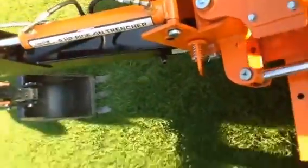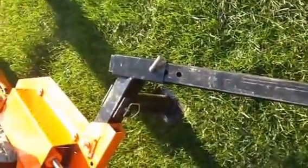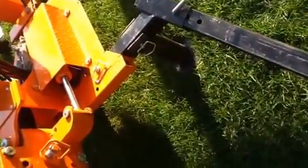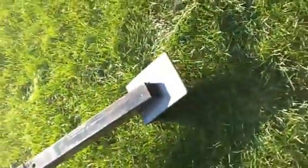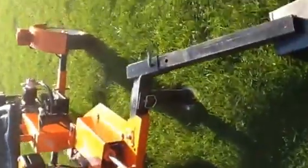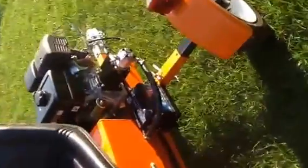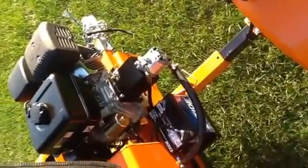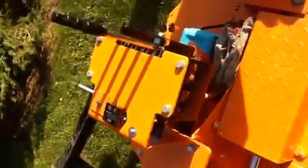That gives you an idea of the machine's speed now. I just had these jack posts — that's what I call them — laying on top, and they're working really well. They work good on the grass so you don't dig up the grass with the outriggers. So there you have it — that's the new pump. Working really well, and I'm happy with it now. It's at the right speed.